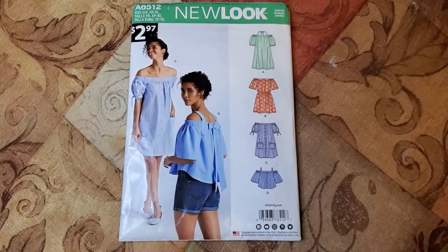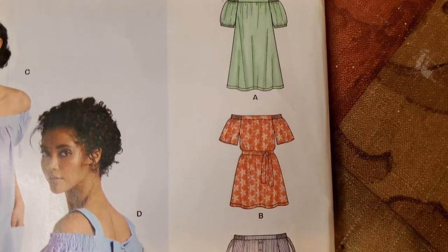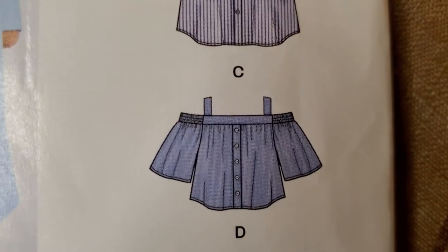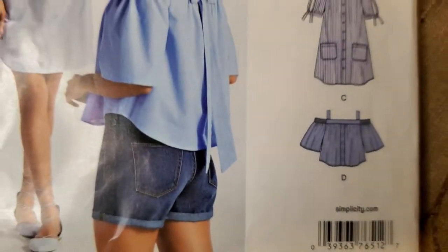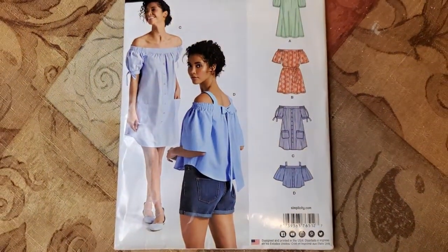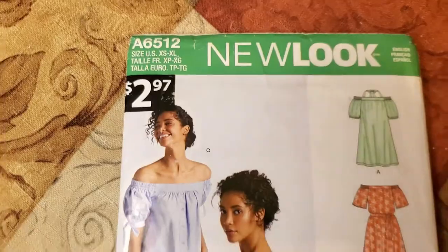Let's jump into this video because this might be a lengthy one. So this is the pattern that I picked out and I got this one from Walmart. It only costs $2.97, which is great. I decided to start with something a little bit basic but fashionable. With this packet, you can do different styles of dresses and a lovely crop top type of shirt. I decided to do the shirt, and it looks so cute.